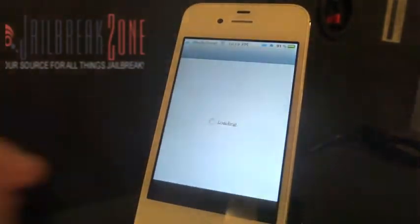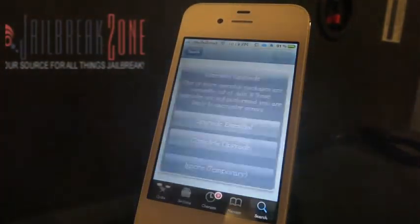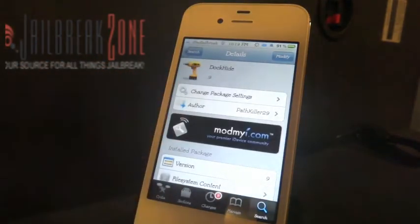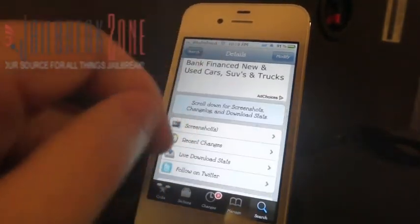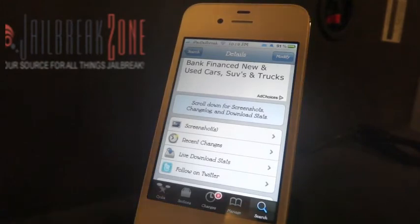Head out to Cydia and search for Dockhide. It's a free tweak from PathKiller29, currently in version 0.9, so there may be a few bugs still being worked out. But it is free and I haven't had any issues with it. Check us out at jailbreakzone.com and be sure to subscribe to us at jailbreakzone on YouTube. Thanks.